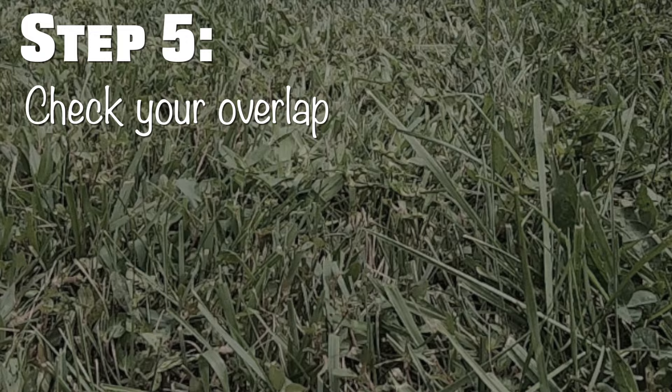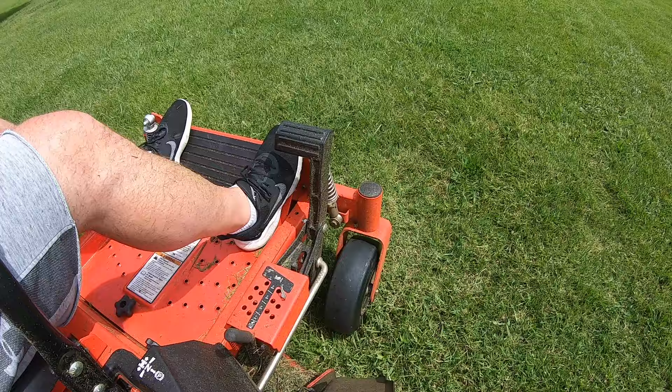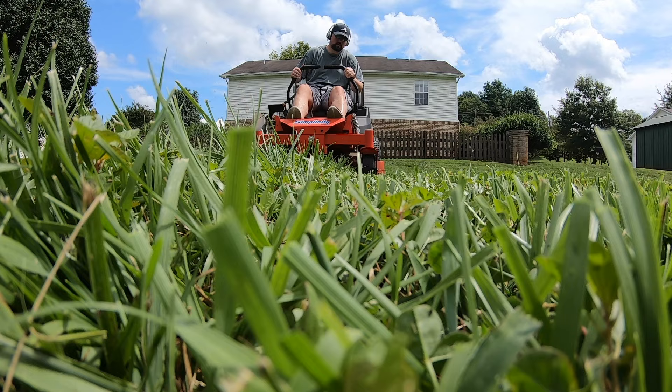If after those four steps you're still having issues, the next step is to check your overlap. Misjudging the overlap of your passes can account for missed rows of grass. If it's a new mower to you, you may be lining up your passes incorrectly. Check the manual, or better yet, mow a few passes, get off the mower, and look to see how the cut is forming before you get too far into the mow.